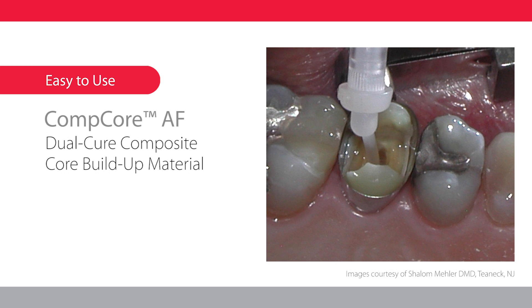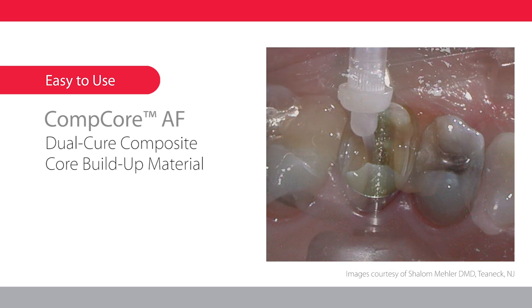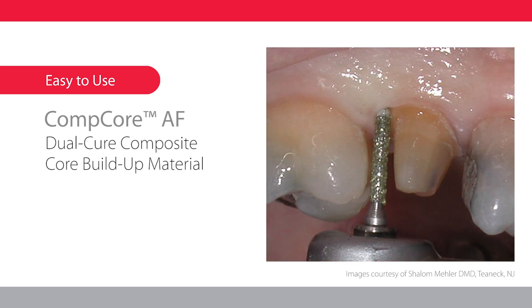If using shades A3 or white, light cure for 30 to 40 seconds. Alternatively, the core can be chemically cured in four and a half minutes intraorally. Check for complete hardness. The preparation can be finished immediately.